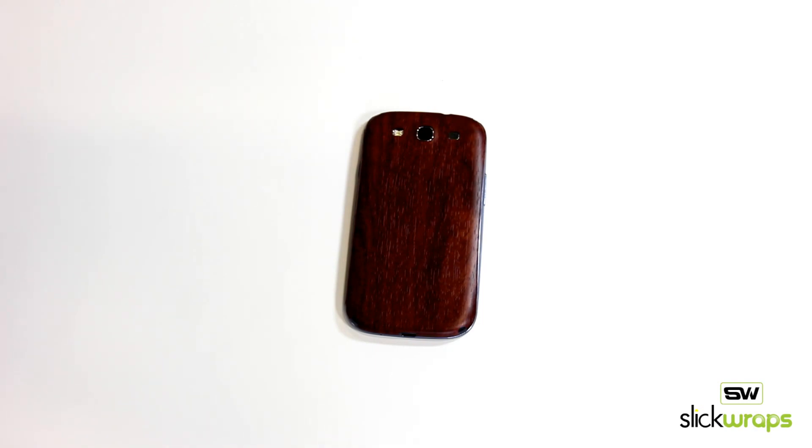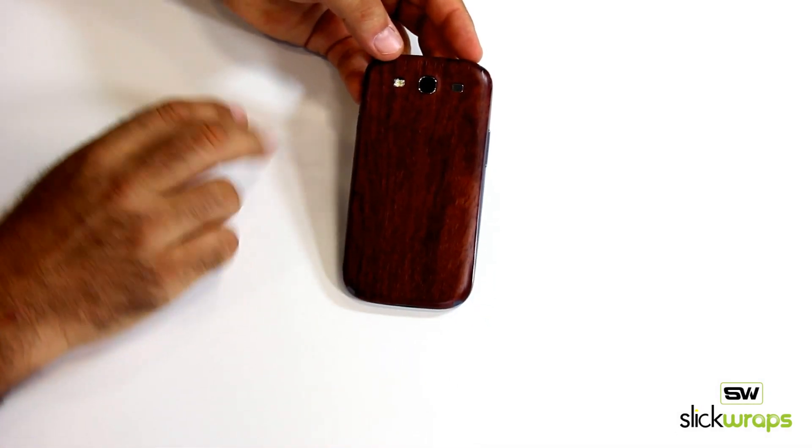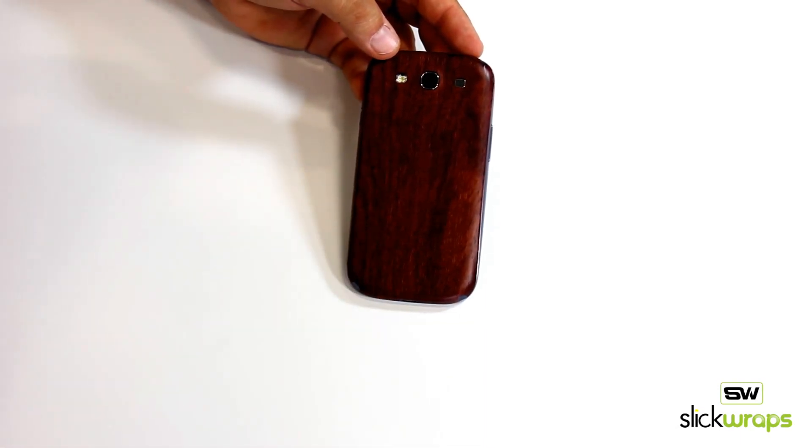What's up everybody? It's Fred here from Slick Wraps. Today I want to show off our wood series on the brand new Samsung Galaxy S3. This is our Mahogany — really classy looking phone. It's got a really nice composite material that we use. Precision cut is always available from Slick Wraps.